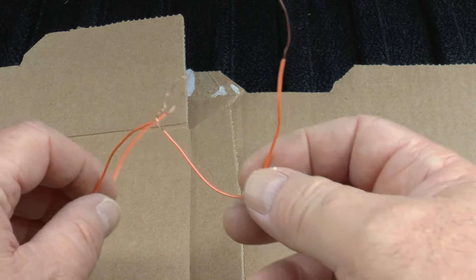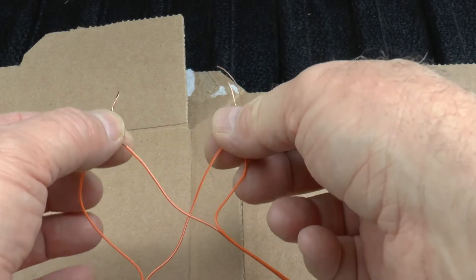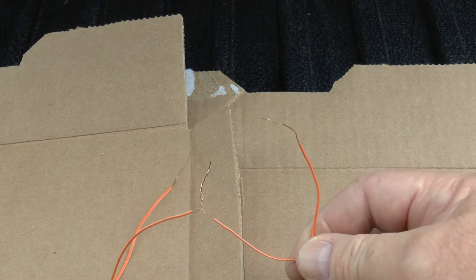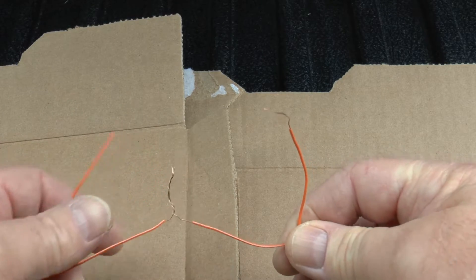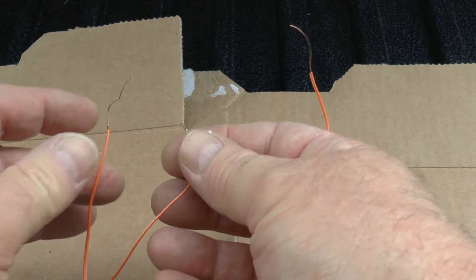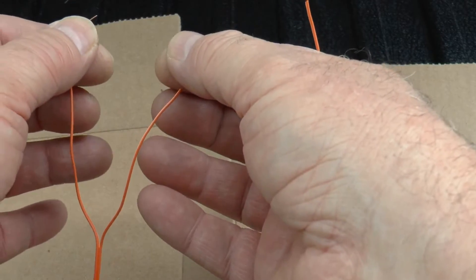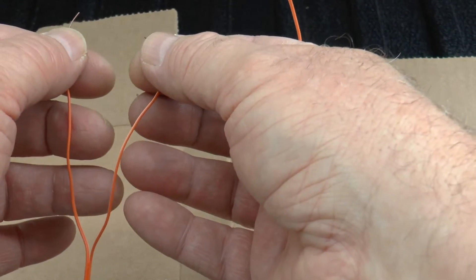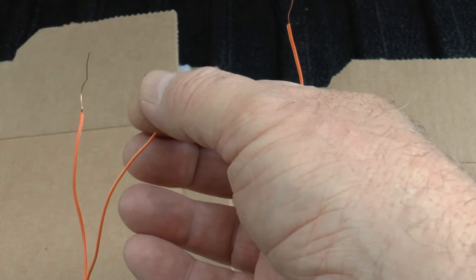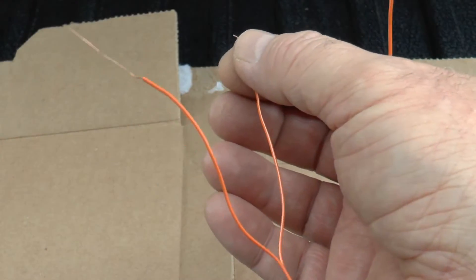You have two choices. You could put them together like this and then put those two into the firing system, or you connect them in series — like this. What I was showing him was, I didn't even have them connected, but I exposed this and I was talking, and the end of the match came down and touched the chair, and somehow the current from — we're assuming — the polyester shirt I had on went down and set the match off.